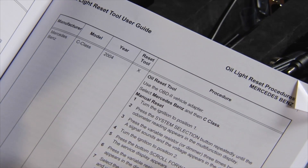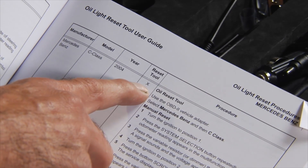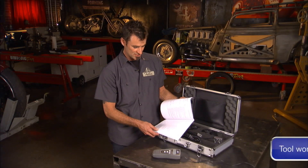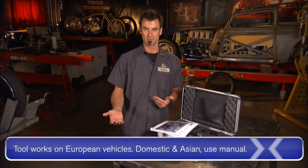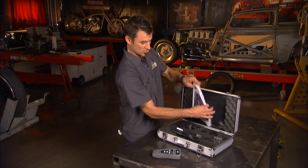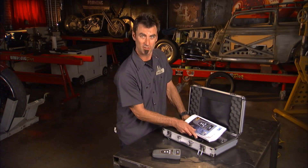The cool thing about this is not only is it going to show you how to use the reset tool, it's going to have the manual reset on every single vehicle that you come through here. So the reset tool is going to work on most of these, but some of them it's going to strictly be a manual reset, but you're going to have them all right here. So when someone — either a customer or a friend — says, 'Can you turn off my engine oil light?' Absolutely I can.